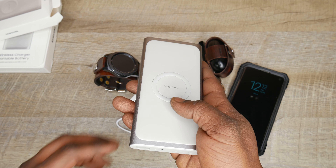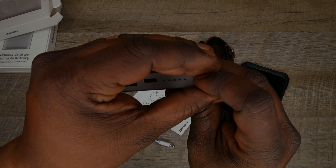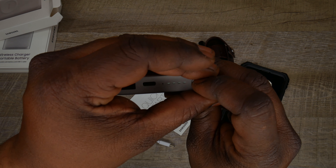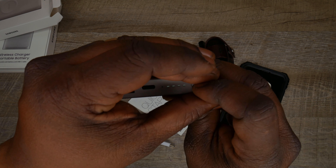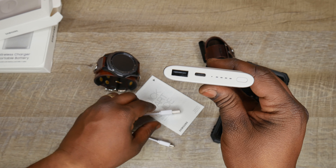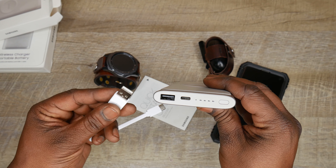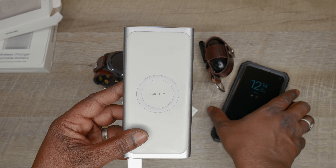One of the cool things with it is that you can charge two devices at the same time. You can see it has LED indicators showing how much power you have, and a light that cycles through red, green, and orange. On the side is a USB port, so you can basically use this for any device — plug in a micro USB cable, a lightning cable — and it does charge with the included USB-C cable. You can just use it as a traditional battery pack and not worry about the wireless function if you don't want to.